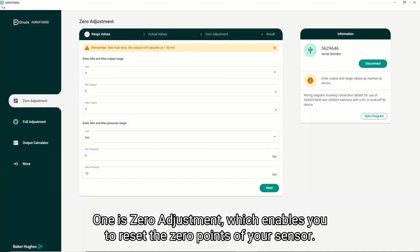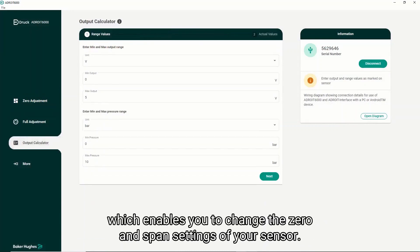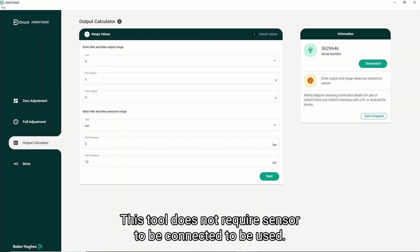One is the zero adjustment which enables you to reset the zero points of your sensor. We also have a full adjustment which enables you to change the zero and span settings of your sensor. There's the output calculator tool which simply allows you to calculate the expected pressure value for a given signal output reading or vice versa. This tool does not require a sensor to be connected to be used.